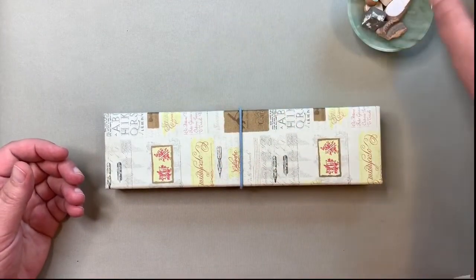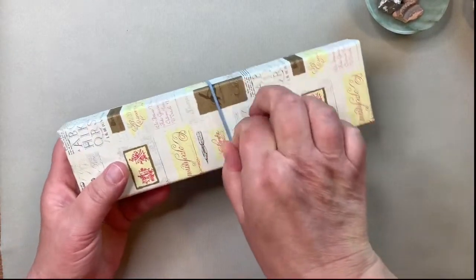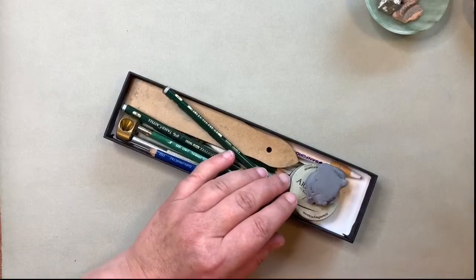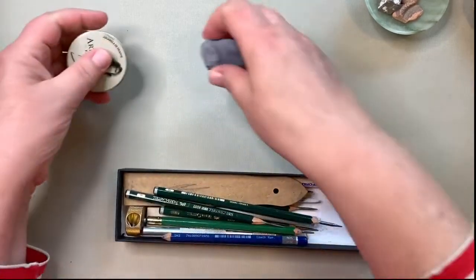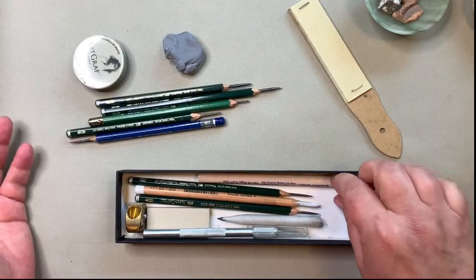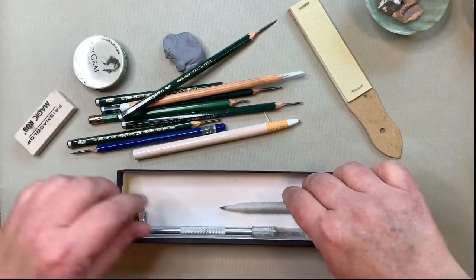I thought I would start by going through my little drawing box — this is my portable drawing box, the one I take when I do demonstrations. I wanted to unpack it for you so you can see what's in here. I also have a pen in there. This is all we need for graphite practice, including paper, and we don't even need this much to be honest.